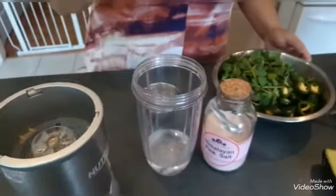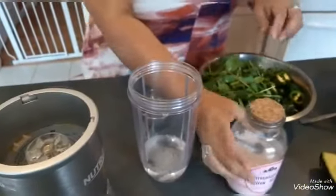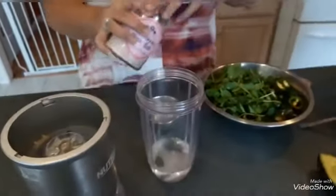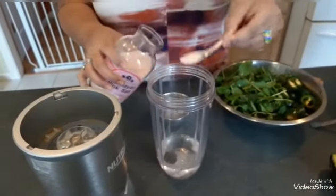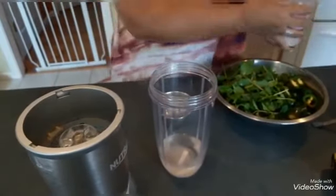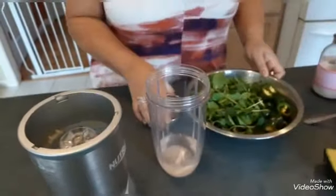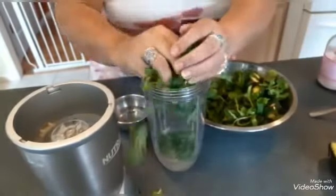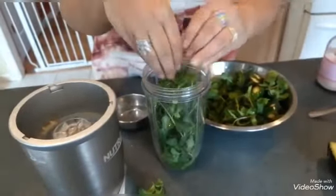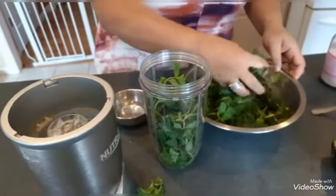I am going to also add about a half a cup of water, and if I need more I will add as I need it. Then we are going to put about a teaspoon of lime salt. I am going to have to probably do this in small batches because of how much I have here.